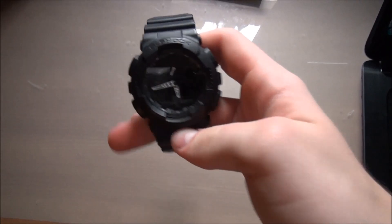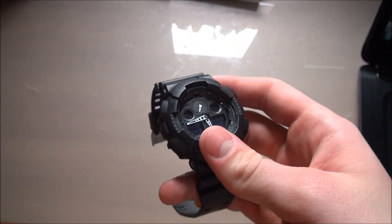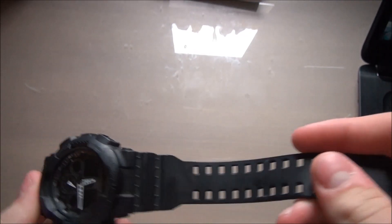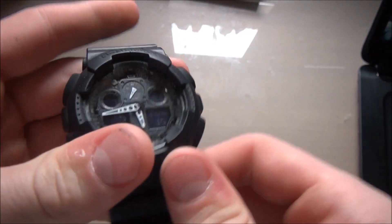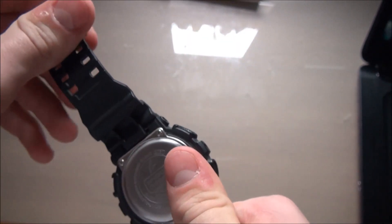What is up YouTube, coming at you with another video, this one being on the black G-Shock GA100-1A1E. Pretty standard GA100 basic colorway, kind of an everyday wear if you're looking to get a G-Shock that will be durable but still look good. As you can see it has the white hands accenting the black band.